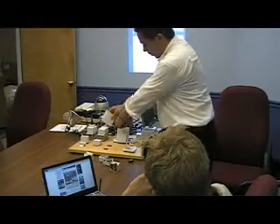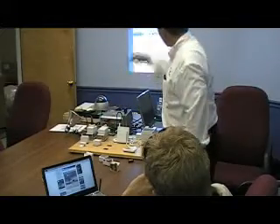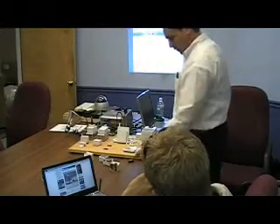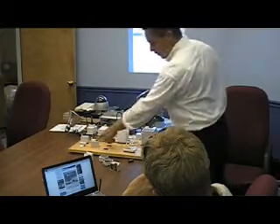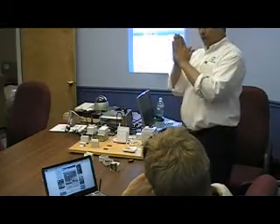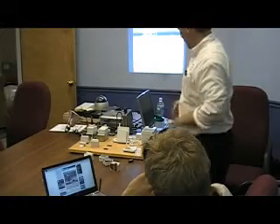That base station wirelessly talks back to our internet gateway, which goes out onto the web. For example, the garage door — I've got a tilt sensor. You mount it on the garage door, and when the garage door goes up, it tilts. That's when the alert is triggered.